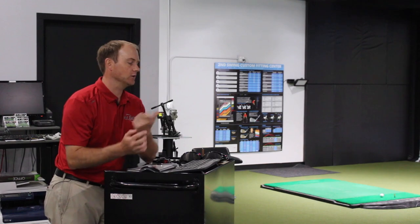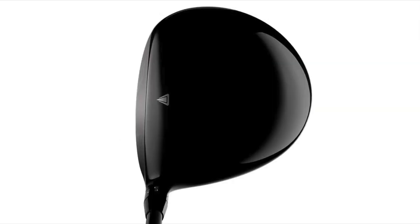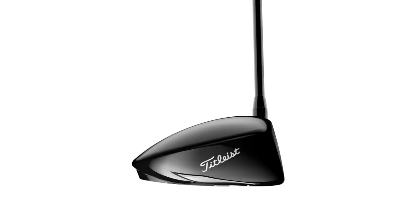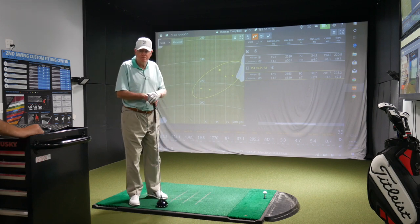You said it felt pretty good. What about the look — what about when you're looking down at it? The look is fine. This is a 460 head — it looks good compared to all the other ones. It looks clean. I'm used to a bigger head. We got your carry distance over 200 yards versus yours being at 195. So that's a bonus from a lighter golf shaft or a lighter club head — we definitely picked up a little bit right there.